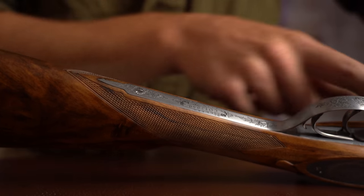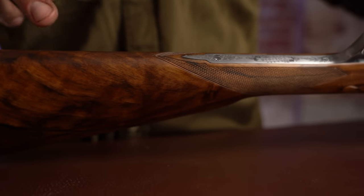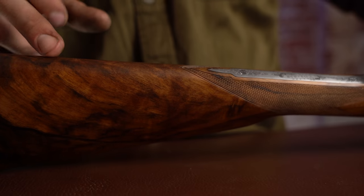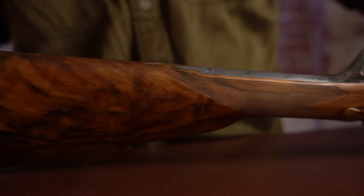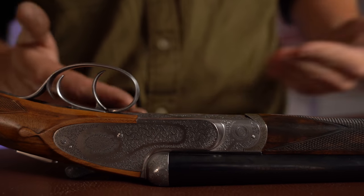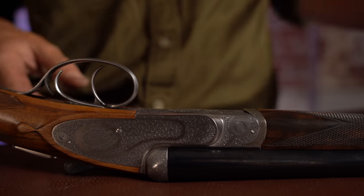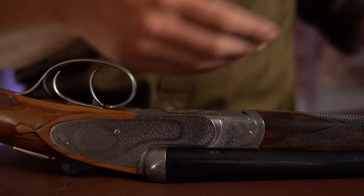One little thing I love is the long triggerplate — it's a lovely thing. It can come with an oval, by the way; that's a nice little extra they do but it doesn't come as standard, which I understand — not many people fill their ovals nowadays. If you're ordering one, it comes with custom stock measurements, so you can add one in. It's about £300, which is not killer money on top of what the gun costs anyway.